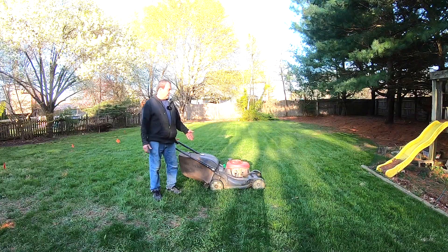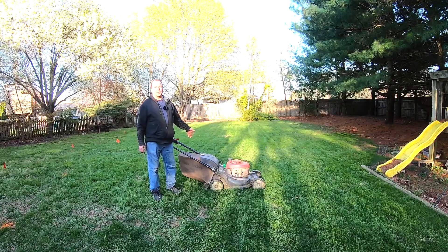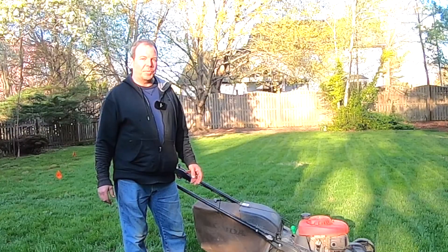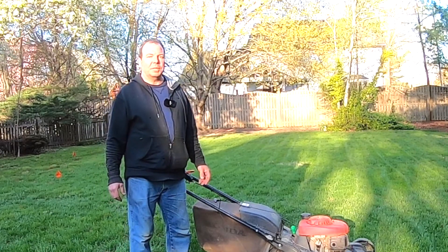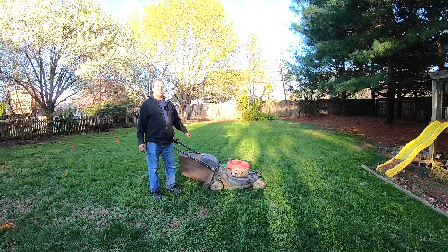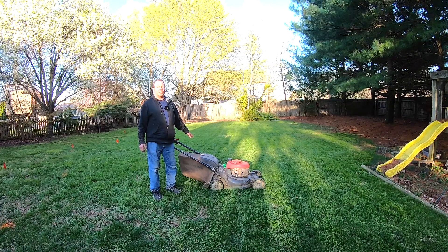So it's spring, and this past weekend I went to start my mower and it wouldn't start. I realized that last fall I left some gas in the mower. Normally I would run it out on the last mow of the season, but I guess I forgot to. My first thought is the reason this mower isn't starting is because it's got some old gas — and that was exactly the problem.